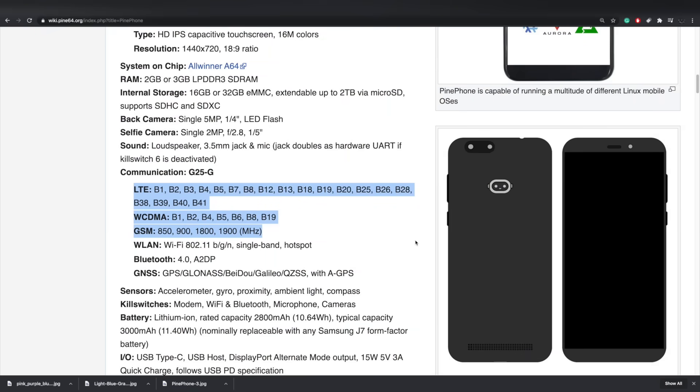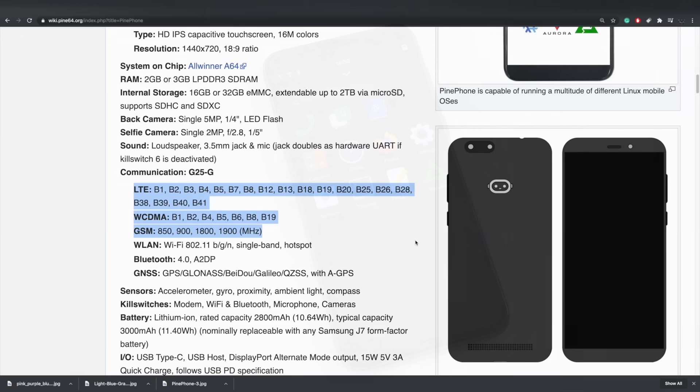I'm by no means a professional on cellular bands, but on their wiki they do have the LTE, WCDMA, and GSM bands listed. I've read in a few posts that your best bet for using this in the US would be on Verizon or Sprint, because it's missing some important bands for AT&T and T-Mobile. I don't know much about it — I usually buy a phone connected to a network to begin with — but all the bands are listed on their wiki and I'll leave a link in the description.